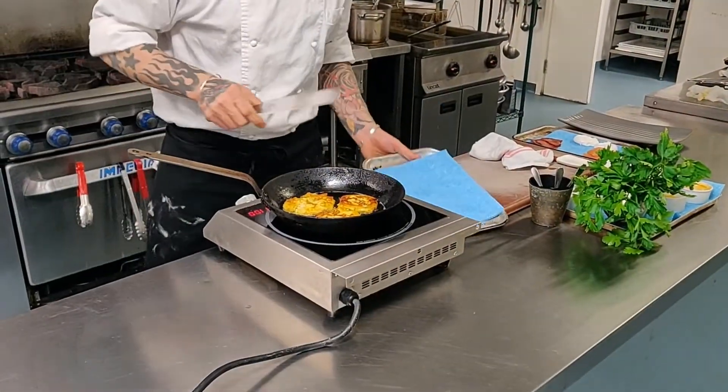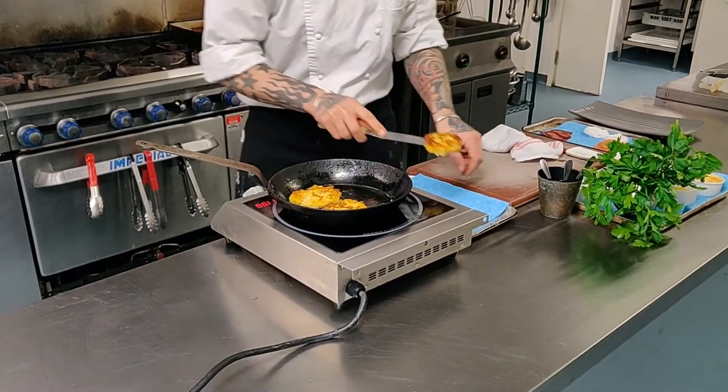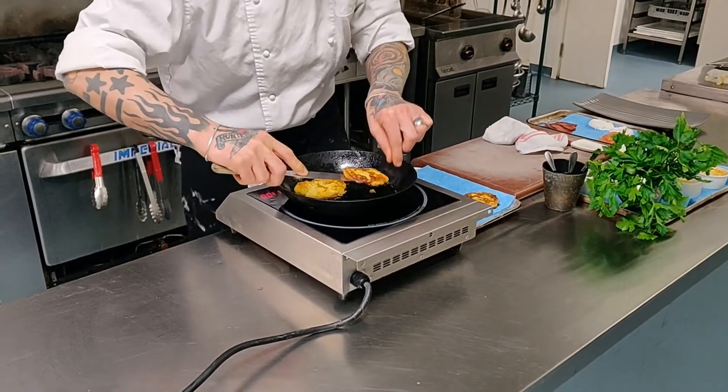Okay, now that we've cooked them for the last two to three minutes, we're going to gently scrape them out. We're going to put them on a plate with some kitchen roll on it, just to blot them out.